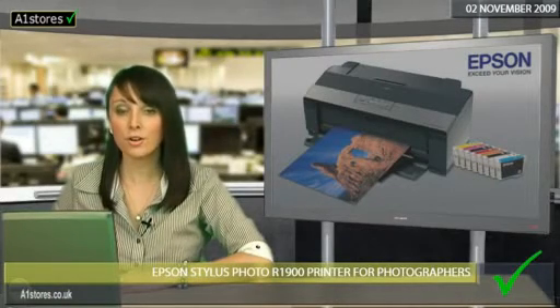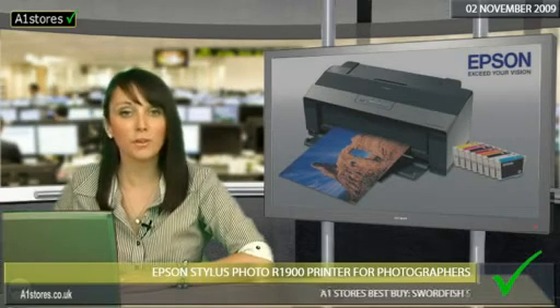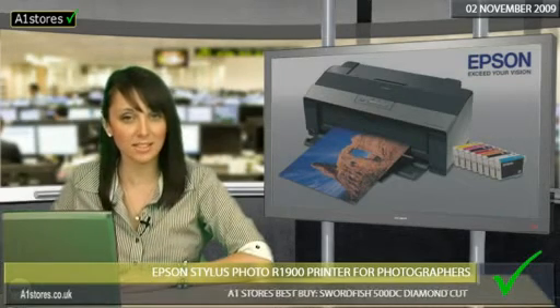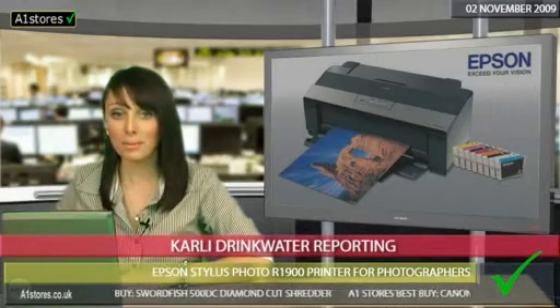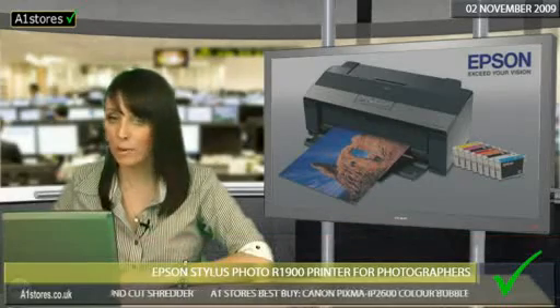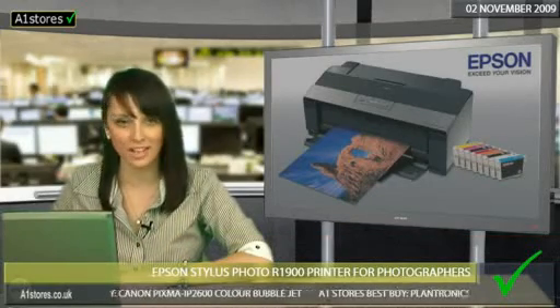A popular choice for digital photographers requiring the 13x19 format — that's how Photography Blog describes the fantastic Epson Stylus Photo R1900 printer. This amazing piece of equipment has a borderless printing function, perfect for professionals and enthusiasts alike to get that flawless finish.